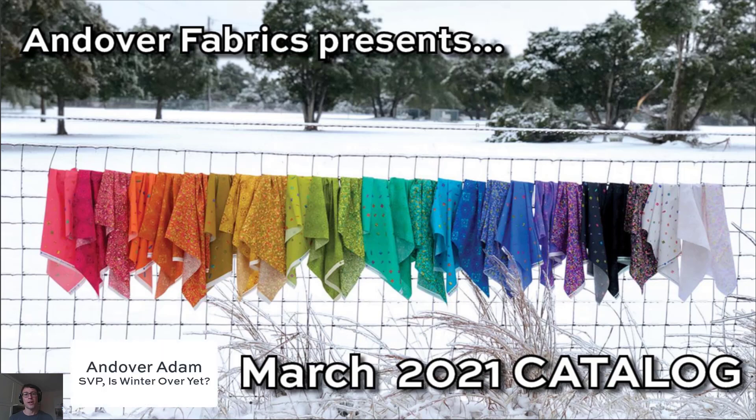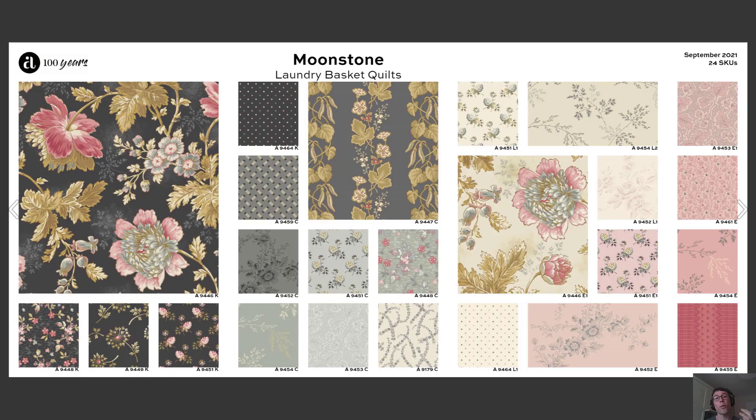Hey everyone, Andover Adam here. We finally dug out of the snow and we're ready to show you our fresh new spring fabrics. Let's go take a look. If there's one thing I know, one thing that always warms me up is new fabric from Laundry Basket Quilts.